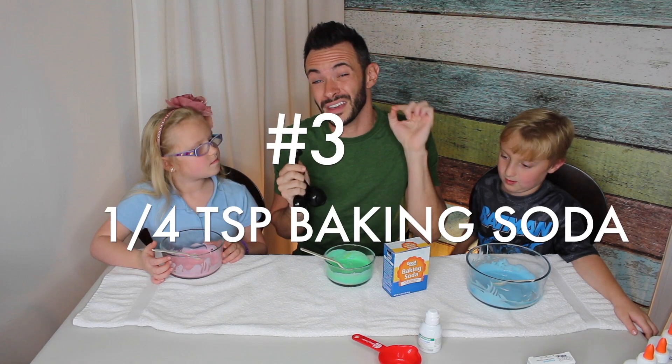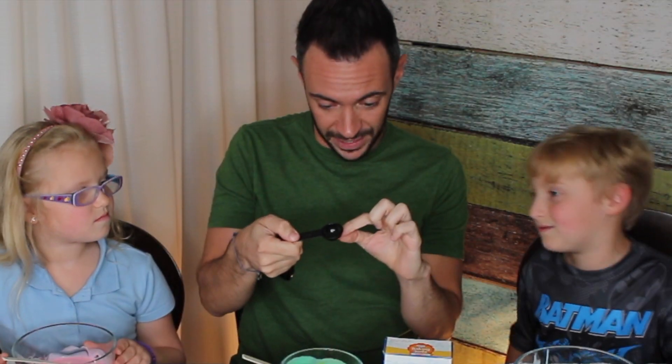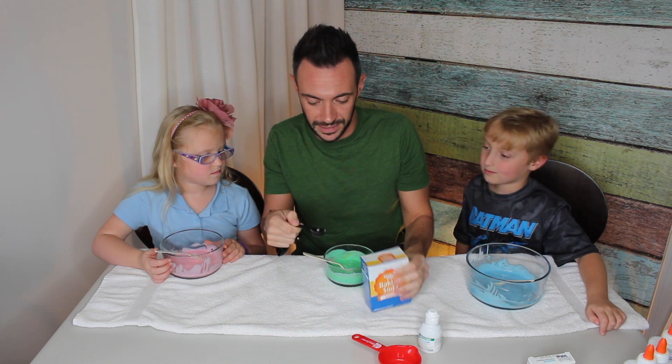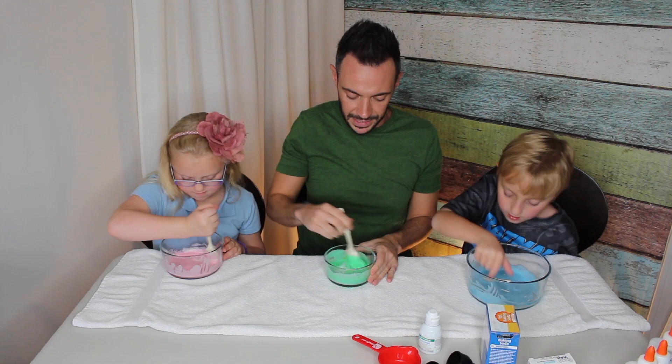So the next thing we're going to do is take some baking soda. We need a quarter teaspoon of baking soda. I have a teaspoon and I know half of it is that, so I'm just going to put a little bit in and pray for the best. Put that in yours, put that in mine. Look, it's mixed in. Mix it in.